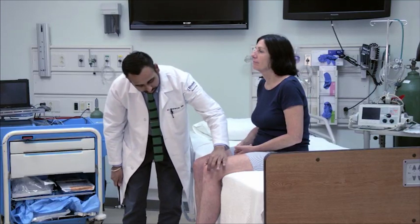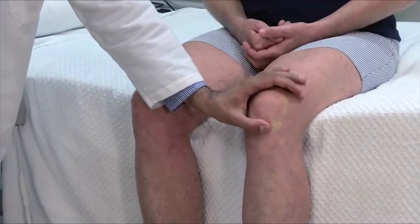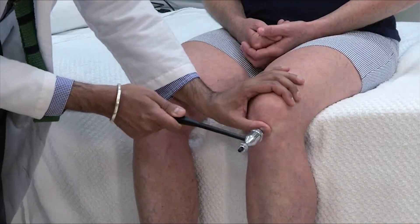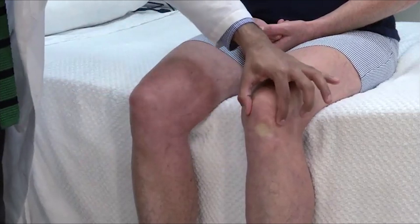Test the patellar reflex with the patient sitting on the edge of the bed. Palpate the patella and the patellar tendon below it. Strike the tendon directly or tap over your thumb. Look for extension of the lower leg.